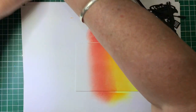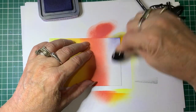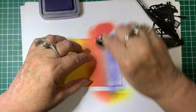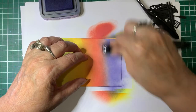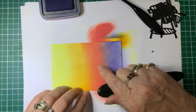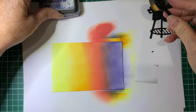Now we'll go to the next colour, which is Chipped Sapphire. This pad is fairly dry - it's getting old. So I'll just blend that in. Most of the time I'm doing a circular motion, but every now and then going back and forth just to smooth it out. Coming back with Barn Door to blend those two together - and that's the base of the card, that's our background.